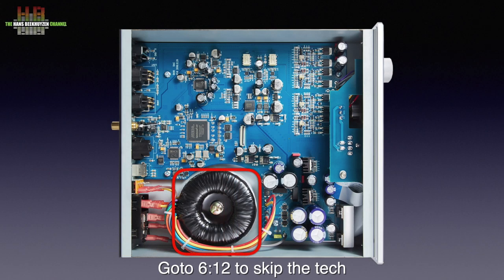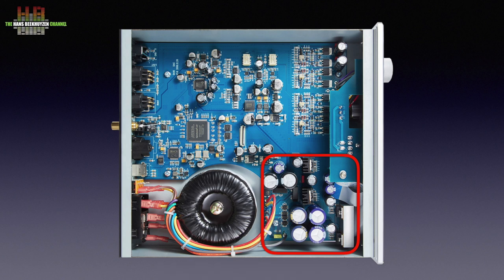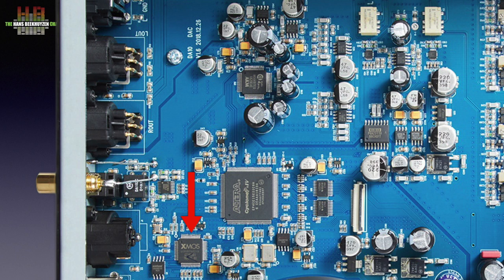Looking inside, we see a 50 VA toroidal transformer that together with the rectifiers and capacitors forms the linear power supply. 23 locally placed voltage regulators minimise influence from one part of the circuit to another. The DA10 has the new Exmos XM208 USB interface chip that supports up to 768 kHz PCM and DSD512. The AES-EBU, SPDIF, and Toslink input signals are sent directly to the Intel Altera Cyclone 4 FPGA running Yulong's proprietary DSP software, which receives DOP64, DOP128, and PCM 16 to 24 bit at 32 to 384 kHz, and also provides jitter reduction, a FIFO buffer, and a phase-lock loop. Volume is controlled by the 99-step analog volume control, the PGA 2311 by Texas Instruments. Switching to pure DAC mode bypasses the volume control.